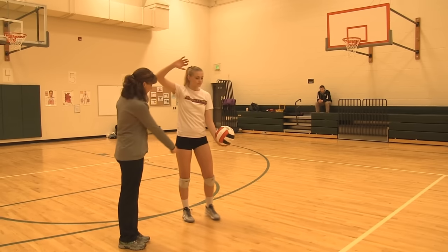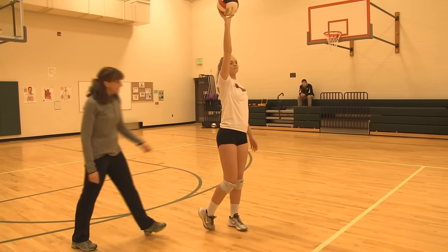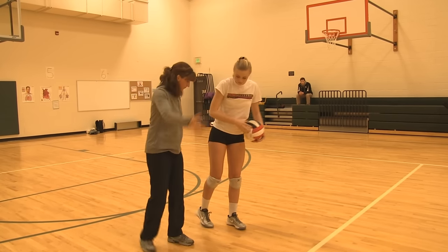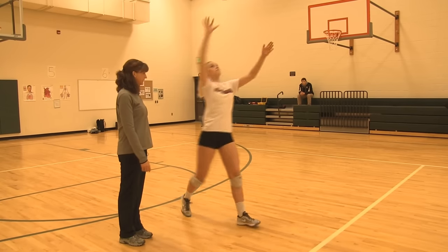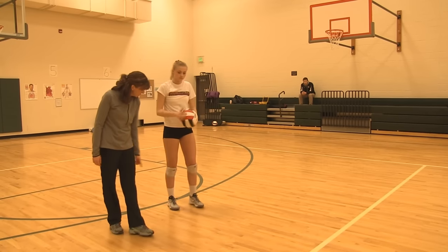So she's going to toss — put your feet even, there you go — toss, step, and then drag her right toe. A common mistake for kids is they'll pick up this foot, and it'll flip around and they'll face the wrong way, and then they'll serve it out of bounds. So really encourage them to drag their right toe.